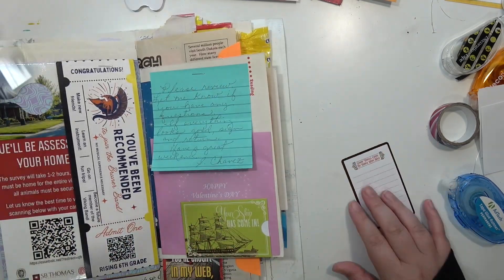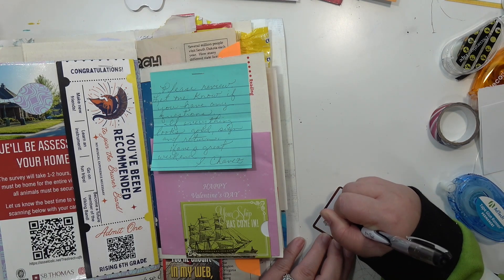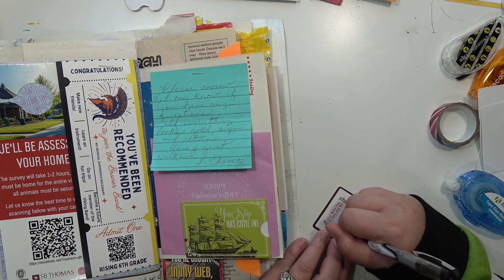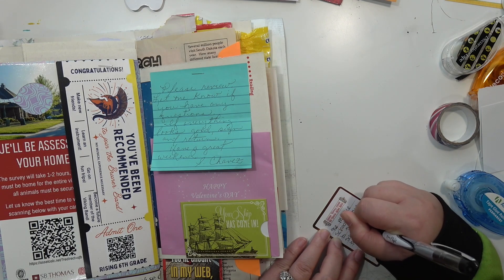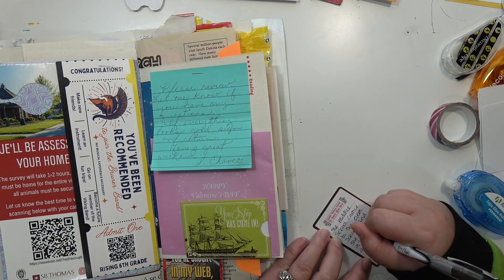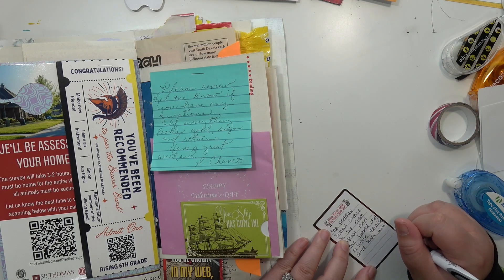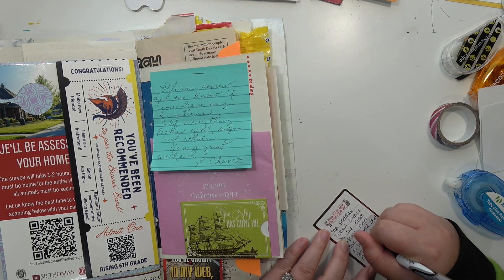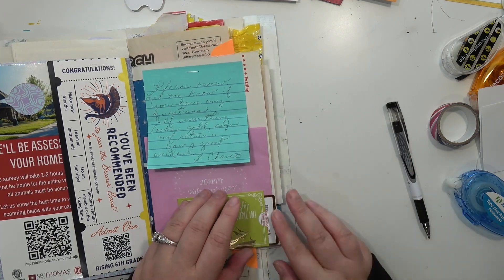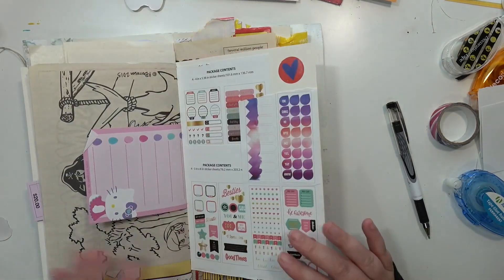As I'm recording this voiceover I am done with this junk journal — I finished it in what I think was two days. It's not a full-size junk journal but I'm pretty proud of myself. I finished it in three — actually four sittings, but one of them was really small. The clip I filmed for it was only about 15 minutes and by the time I sped it up it would be a five-minute video, so I didn't bother with it.